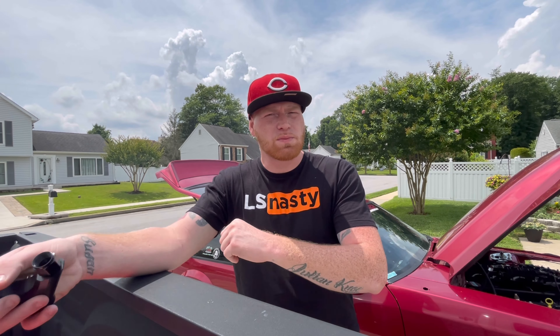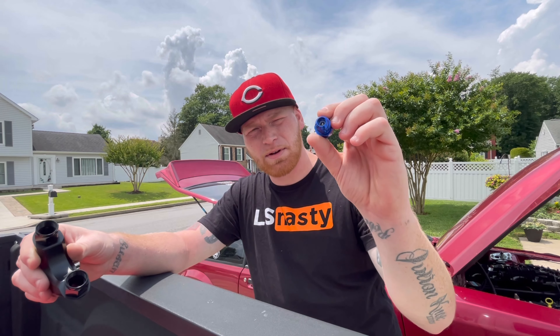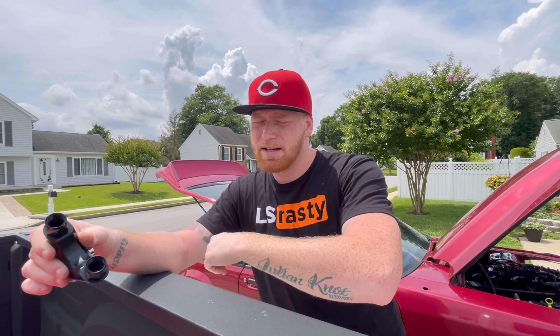Alright guys, welcome back. It's been a couple days since my last video, just trying to keep it going and film as much as possible. But as I said in my last video, I ruined the last check valve and I also had a leaky Y block. So I got my new AN check valve fitting and a new Y block.